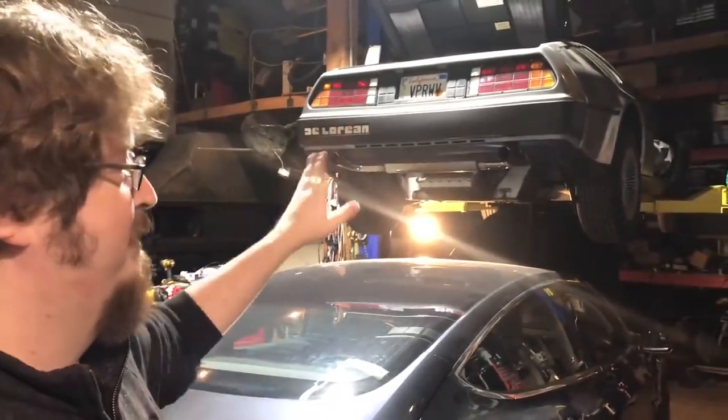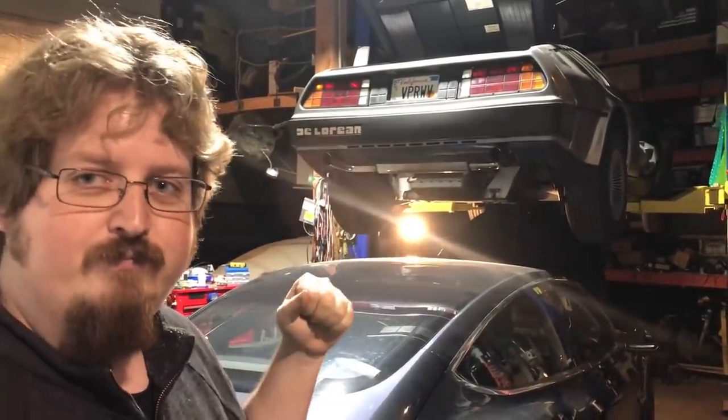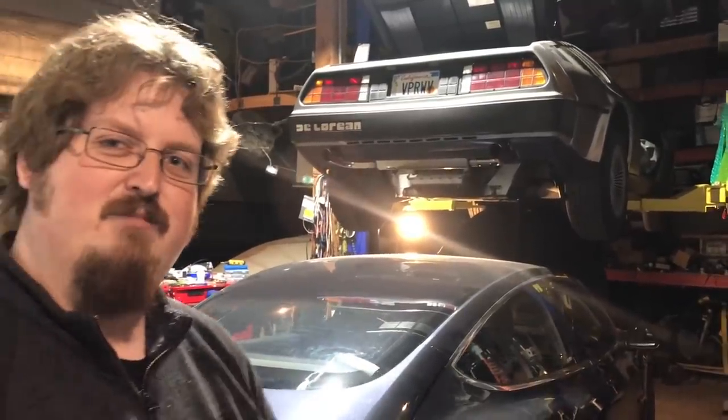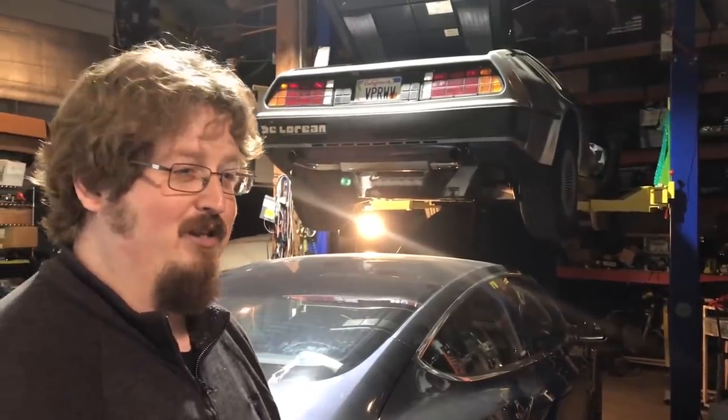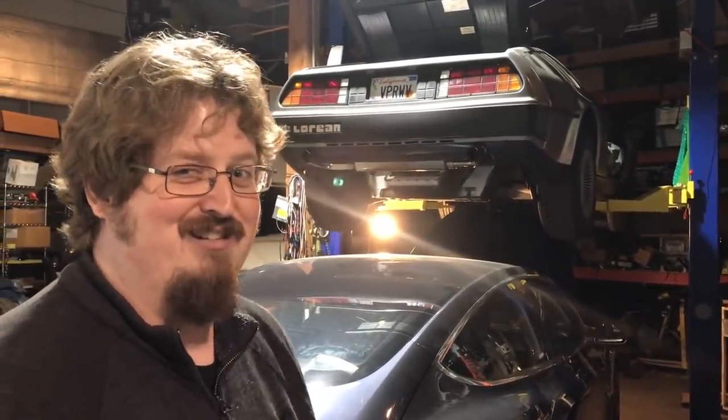People still actively develop these things — they still kind of make them. The bodies? Yeah. DMC Houston bought all the original stock and they've been making their own using all the tooling. They've been claiming they're going to make their own electric one.